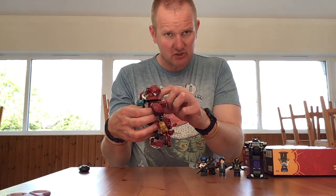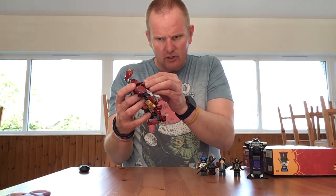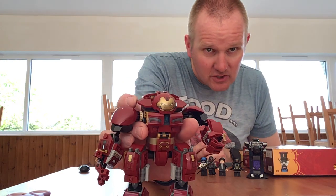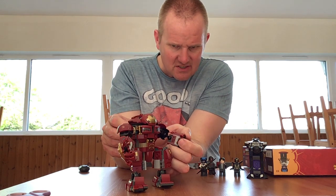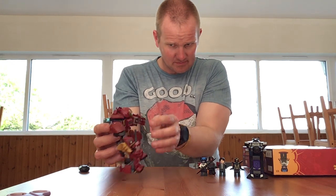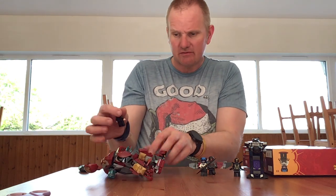So basically you have the Iron Man Hulkbuster outfit, which isn't quite as vast as the main one they do. It has an arm that moves on the side, and the rest of it is just standard articulation. It does stand up. The Hulkbuster would be one of my favorite armors, as anyone who's seen the other video will know.